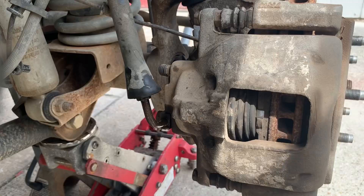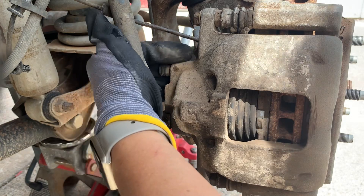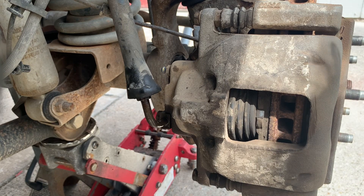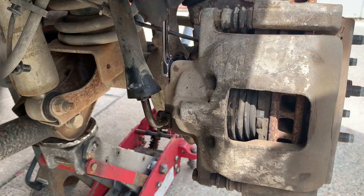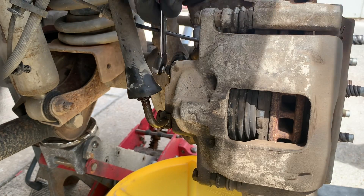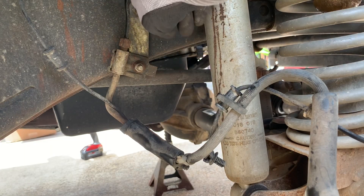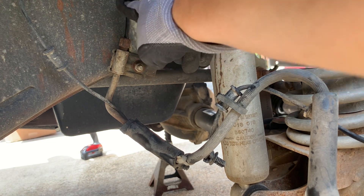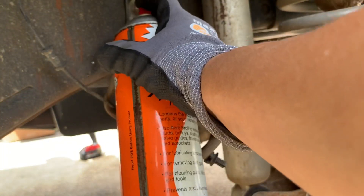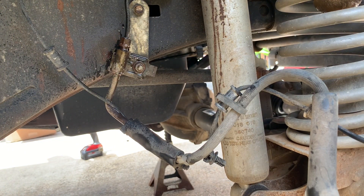So the first thing I'm going to do is remove this bleeder valve so that we can drain the brake fluid out of here so it's not going to make a mess when we remove this. This is one thing that's really important — not to twist it. Because if you twist and break this, you're going to have to replace the whole brake line. So I'm going to spray some penetrating oil on here so that it can work in and get loosened up, making it easier to remove.